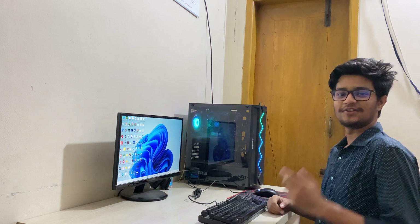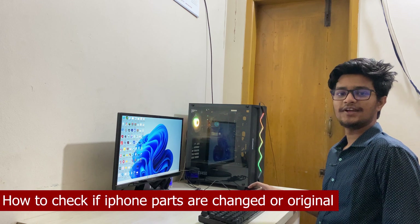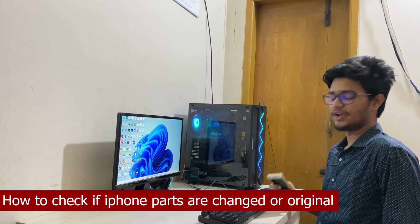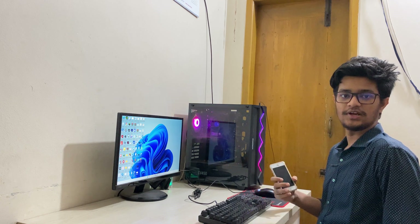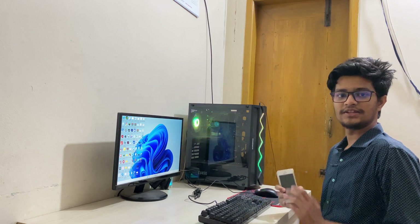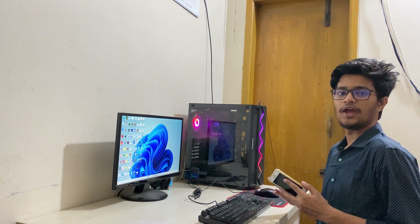What's up guys, I'm Mash from Tech Mash. Today I will show you how you can check when you are buying a used or unauthorized iPhone from an unauthorized seller, and you want to ensure that nothing has been changed inside your iPhone without ever opening it.